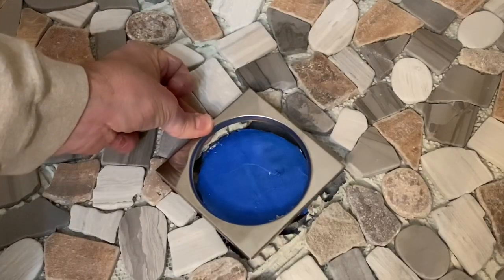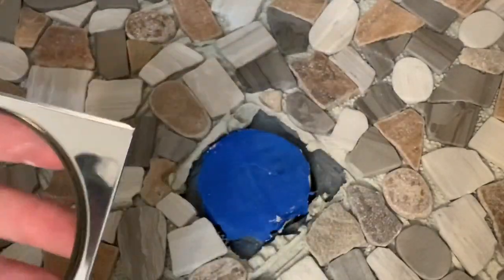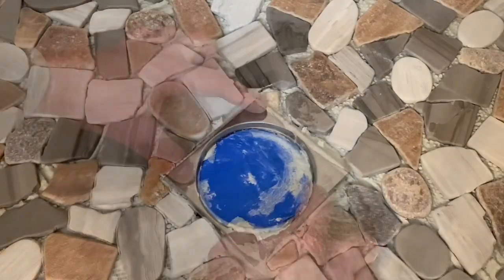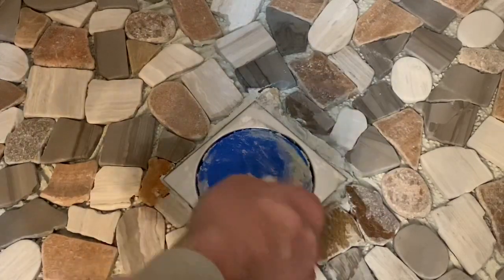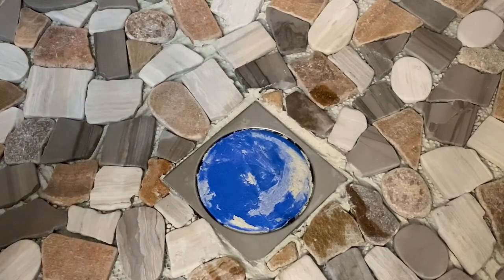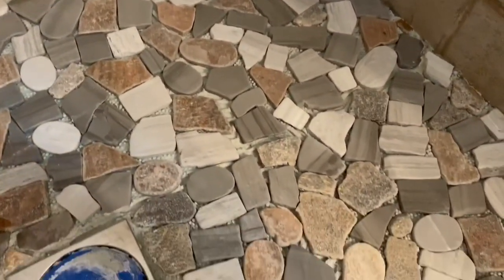Last thing to do here is to install this frame around the drain. You can see underneath it there's a little indentation that will accept some mortar - some people use grout, I'm going to just use mortar. We're going to clean this up a little bit and make sure I didn't get too much mortar everywhere. I want to make sure the mortar is down low enough so that when I grout this all in tomorrow we're going to see the grout and not the mortar. Here is the floor all mortared in - I'm going to let this dry overnight and I'll come back and grout it tomorrow.